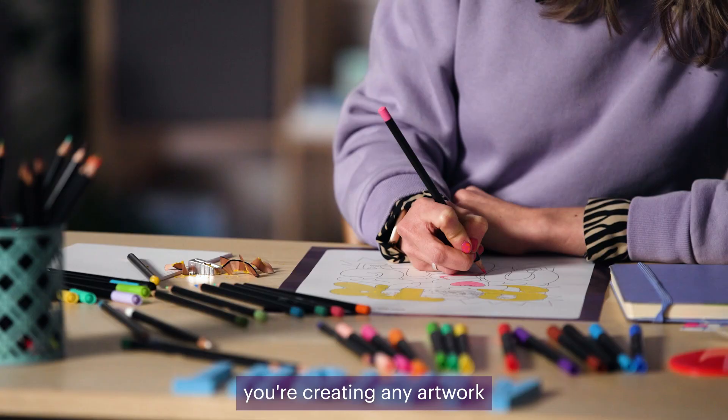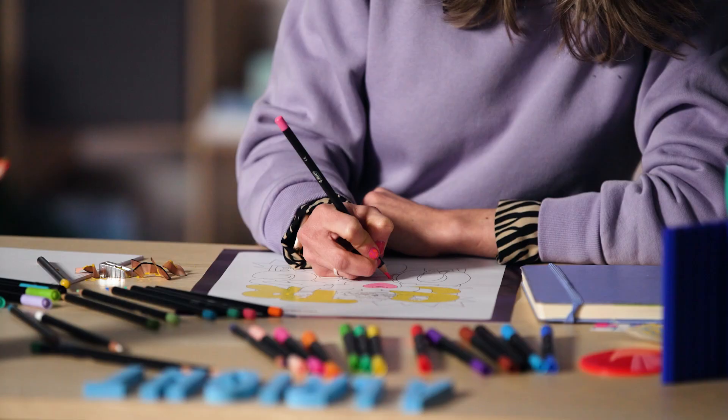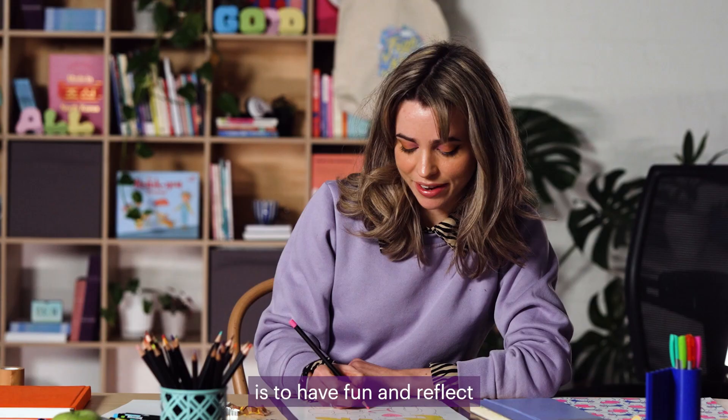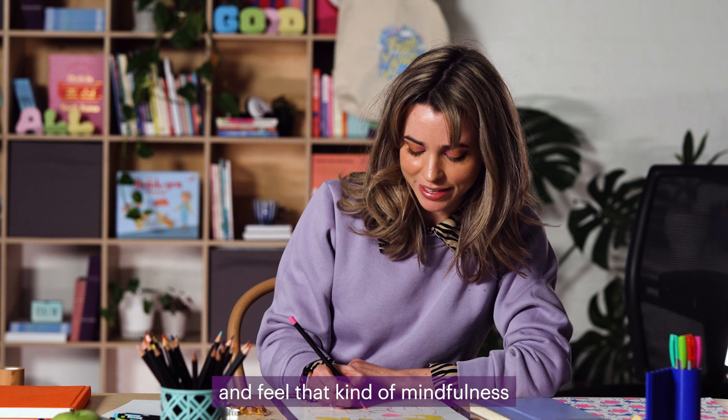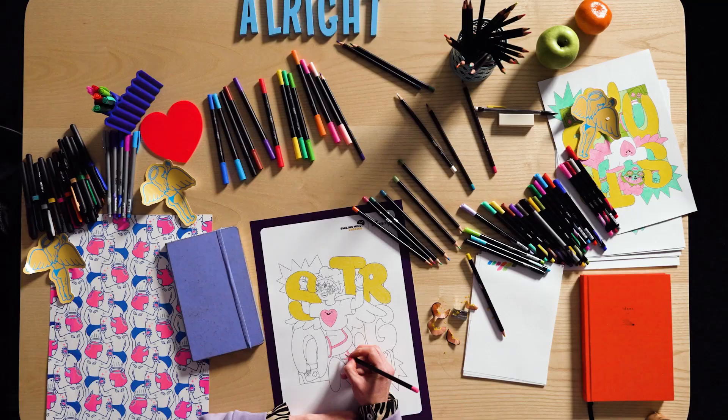It's really important when you're creating any artwork to try not to judge how it looks while you're doing it. The point of this exercise is to have fun and reflect and feel that kind of mindfulness of just the pencil against the paper.